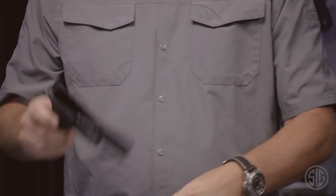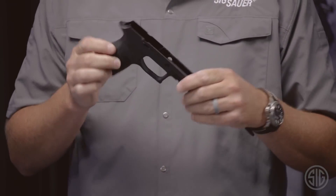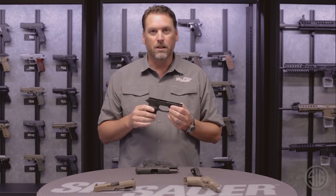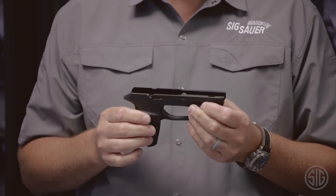These grip modules are also configurable in multiple different sizes. You can get these in small, medium, and large depending on what your need is. Also, the calibers can be changed between 9mm, .357, and .40 cal.